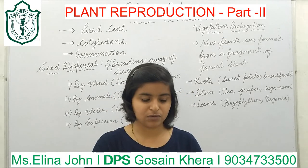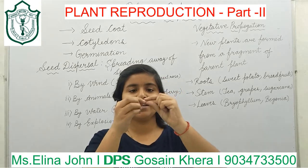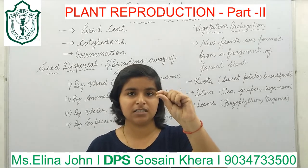Now let's talk about wheat. When I talk about wheat, it is a monocot as it has a single cotyledon.